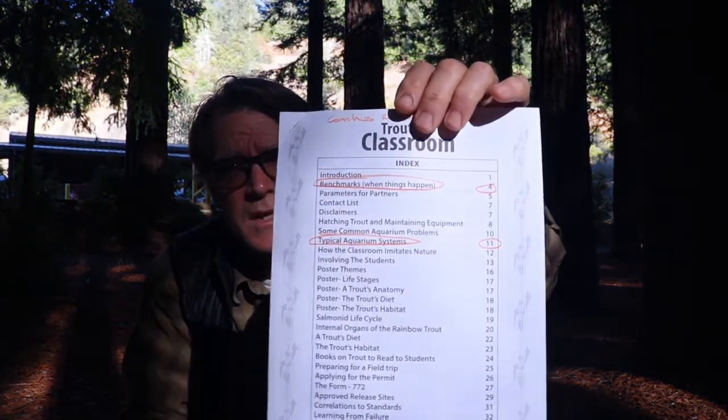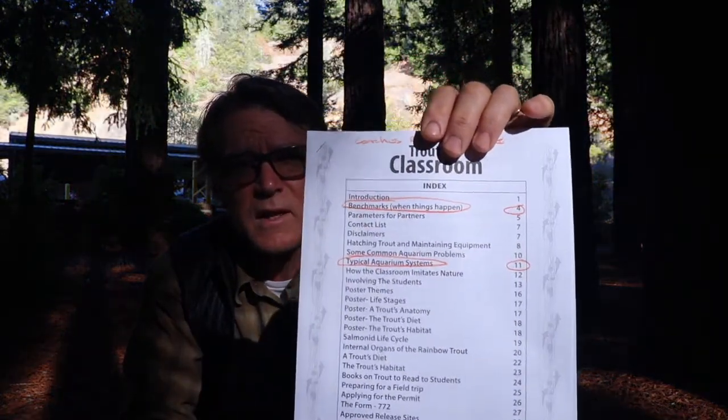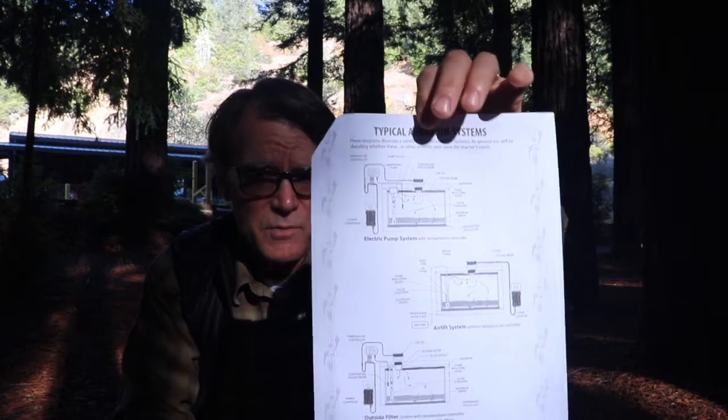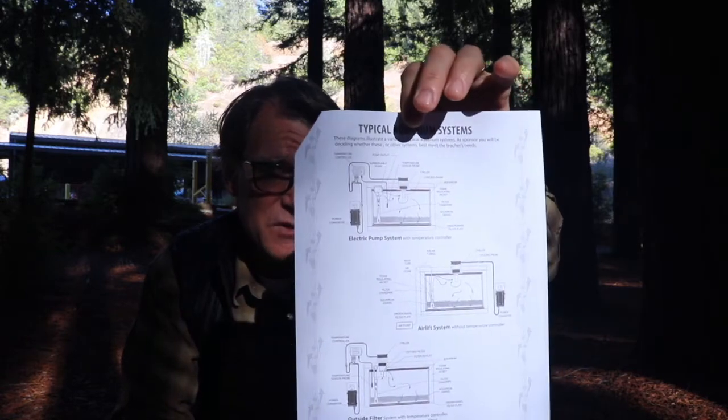It's really pretty simple if you follow these steps. On sheet 11 it goes over all the basic tank setups, and there are really three systems that we're going to go over and review today. They're highlighted on page 11 of that resource guide and you'll be able to identify what you have just by looking at that page. You'll probably also be told when you pick up your gear which tank setup you have. So let's go ahead and head in there and see what we've got.